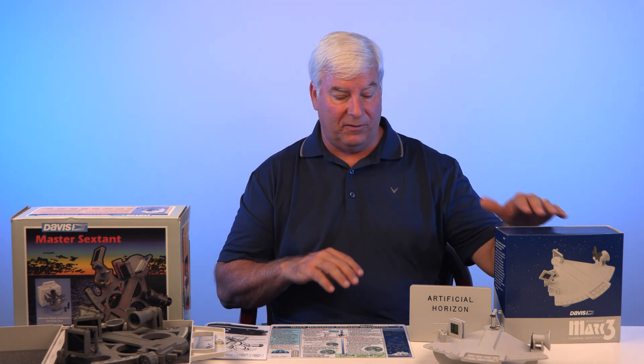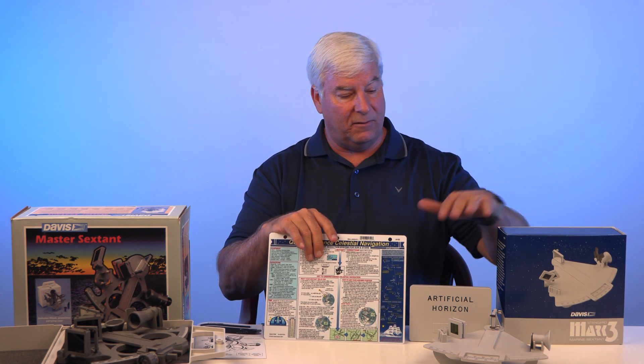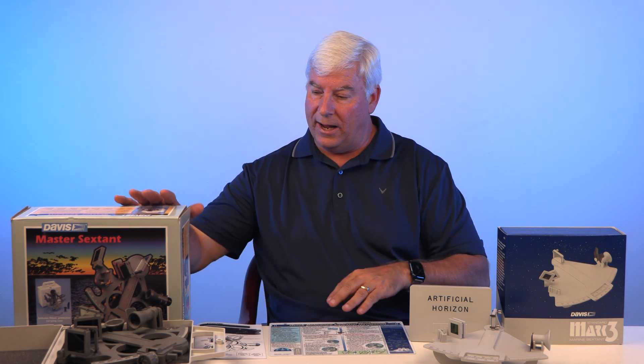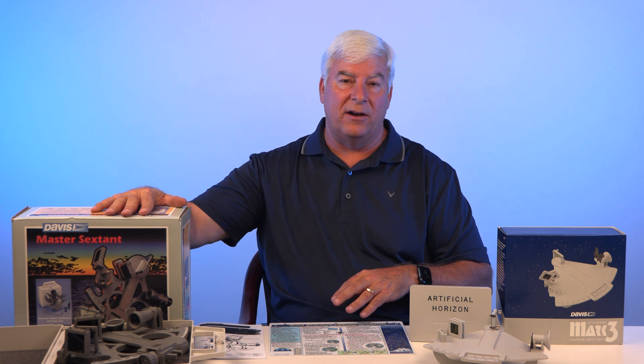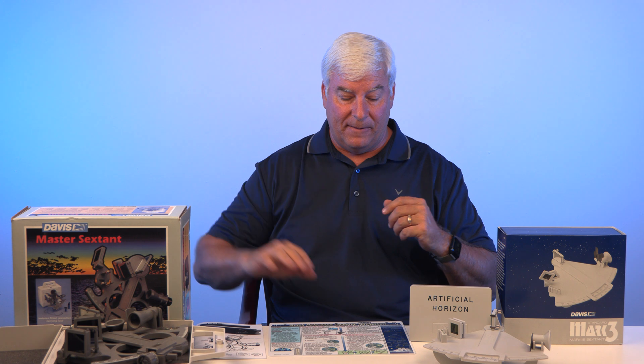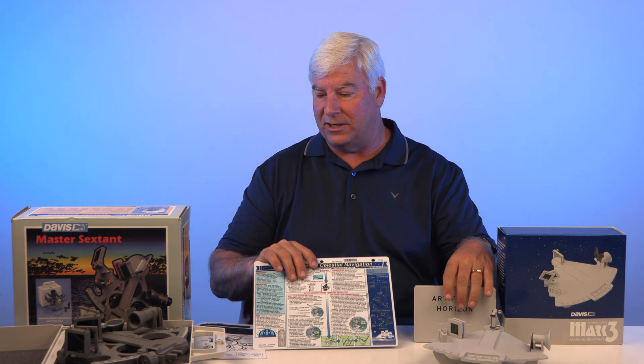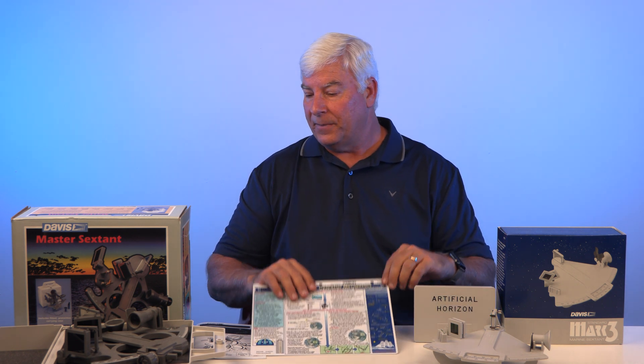Depending upon which price point you want to go, this combination here with these three pieces is probably a total of around $100 to $120. When you add the higher-end sextant, that's going to run you around $250 by itself. Then you add the card and the artificial horizon, and you're probably looking at $325 — somewhere in that range of $300 to $325. So those are the options. It'd be appreciated, and it's a fun thing to learn.